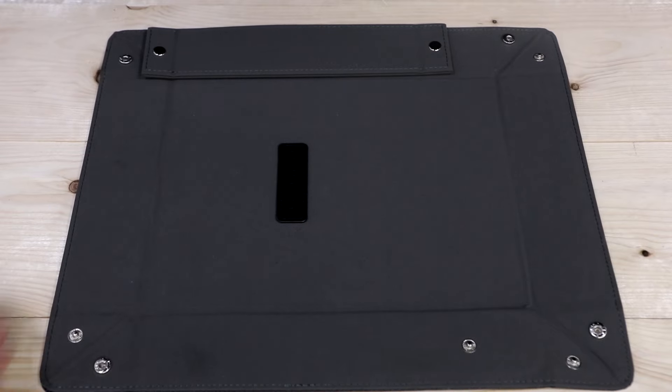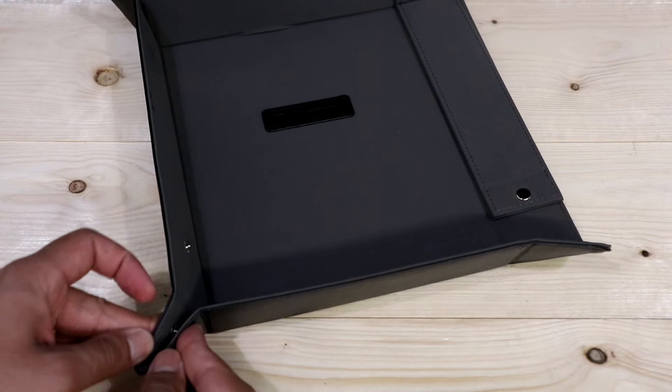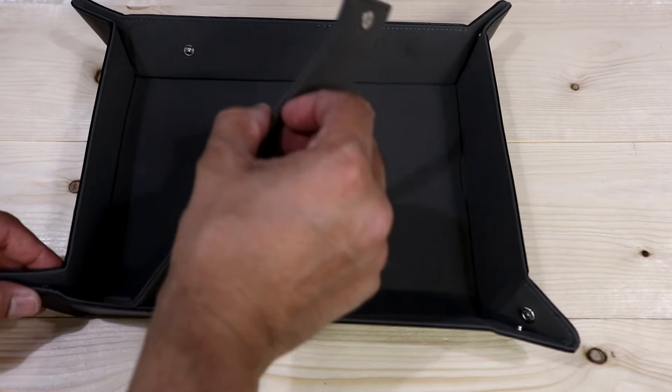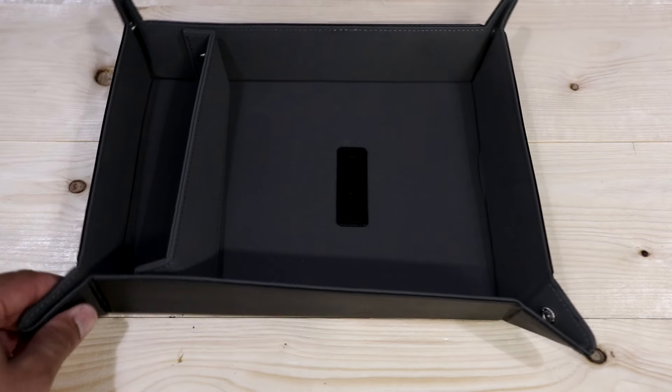Your gun, phone, or whatever you put in there is not going to get scratched up. It looks very elegant and it's very easy to build — you just clip the corners and put the divider in the middle. If you don't want to use the divider, you can take it out and have one big tray. The price is only $20, which I think is very affordable for the material and the size of this tray.